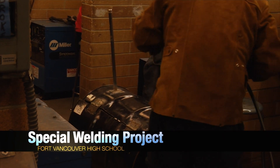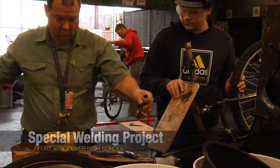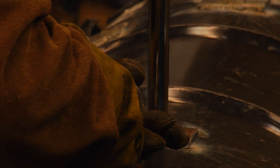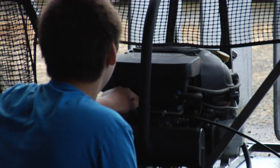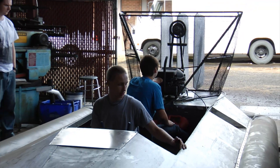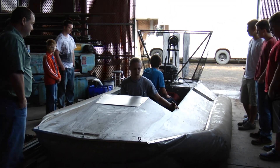Welding is the craft of connection. Students in Dave Richards' class at Fort Vancouver High School used torches to join pieces of metal. Education is all about connection, too — bringing together concepts of real world experience. And Mr. Richards has a tool for that, too.